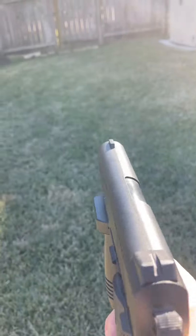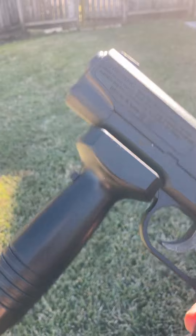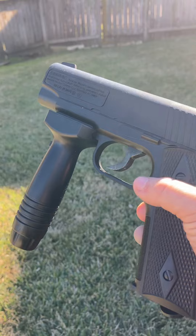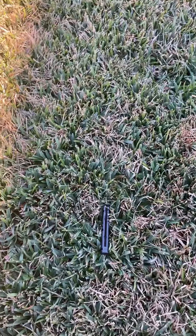Once you hear this noise, you know that you're out of ammo. I've already explained how to get the mag out in another video, but I'll do it again — just press this button and the mag will fall right out.